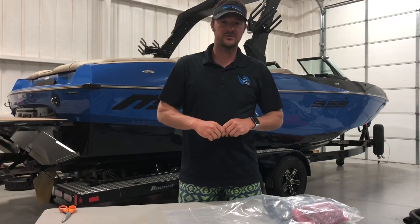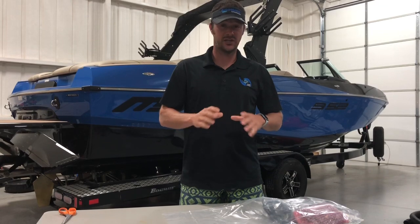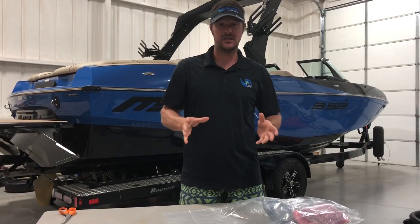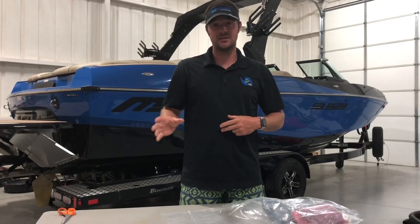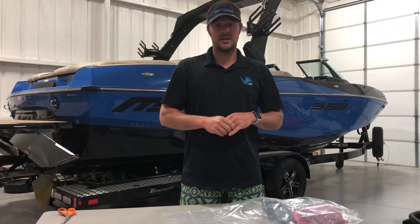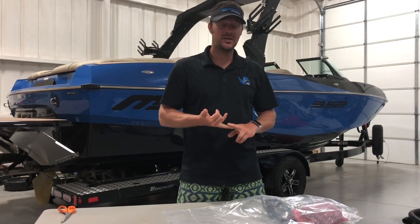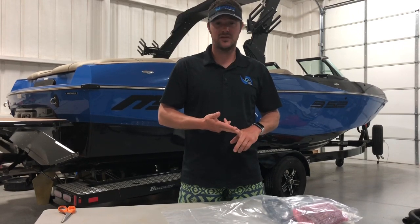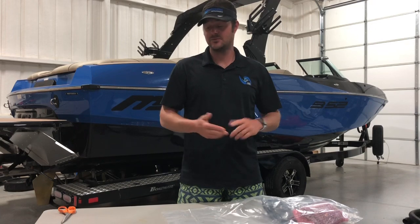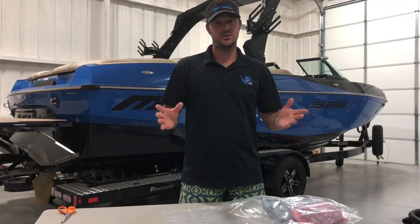Hey guys, it's Ryan here with Ghost Surf Assist. Today we're going to be going over the installation of the electrical components of the GSA kit. If you haven't already done so and you're installing the tabs, please go to the website and watch the flat transom installation video. We also have videos for the X30, the X45, and the Mastercraft X-Star. If you have any questions, you can always call for 24-hour customer support here at GSA.